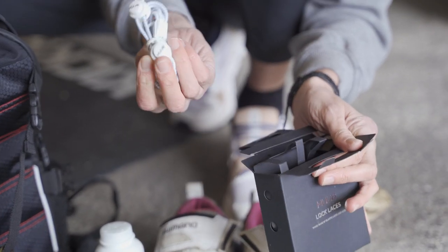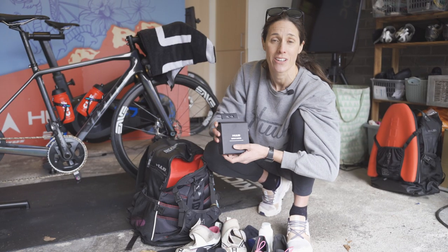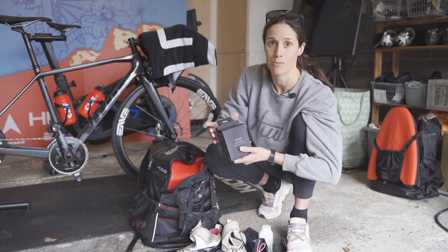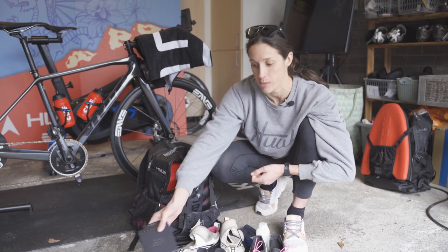I just mentioned the elastic laces — I've already laced up these ones but I'm going to take spares. I've had times before races where something's gone wrong last minute: laces snapped, goggles broken. So it's always handy to take some spares with you.